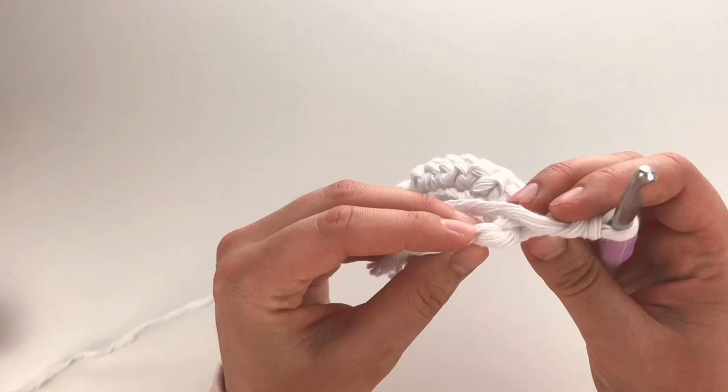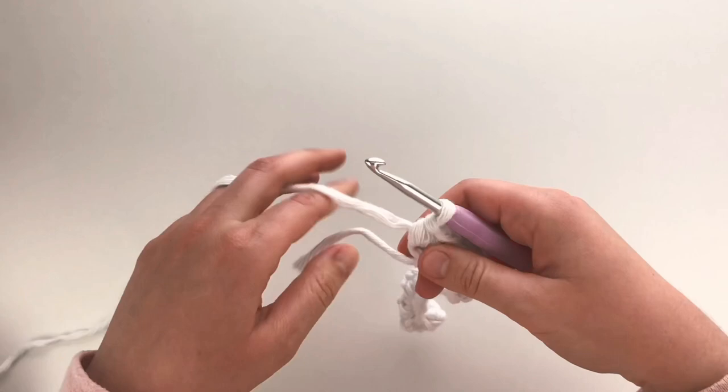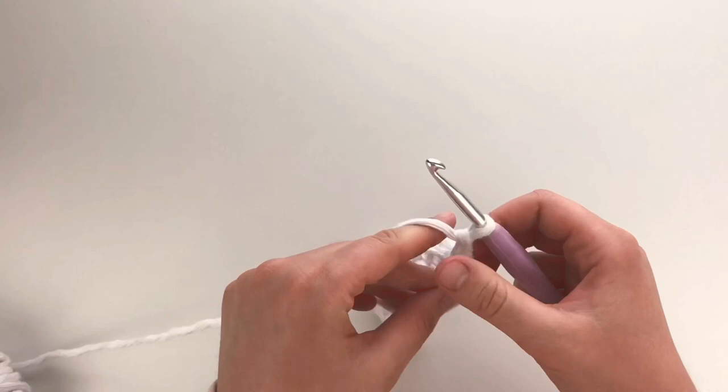I'm at the end of the row and my last stitch will be in this bump. I also have a video that I'll link showing slowly how to do the single crochet stitch. My first row is complete. What I'm going to do now is chain one and turn.